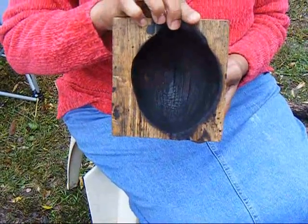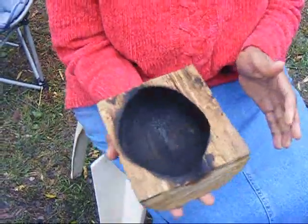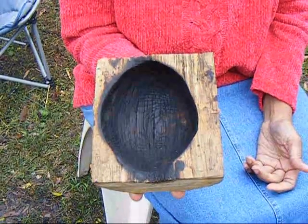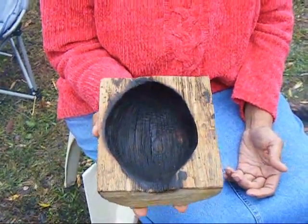Very nice. And how's the bottom look, is the bottom flat? I sanded that part and it doesn't spill, so you can set it down. Well, what a great project. Are you happy with it? Yep. Did you learn a lot? Yep. Hard work.